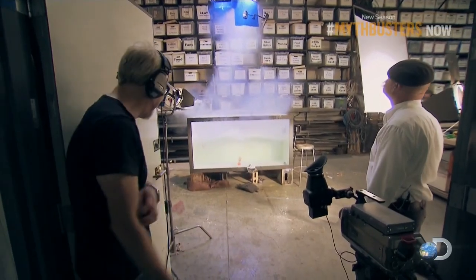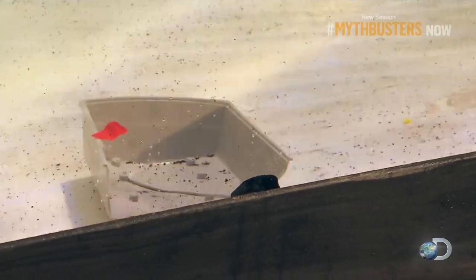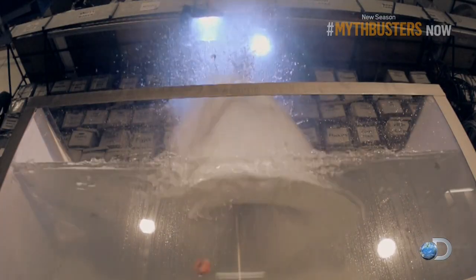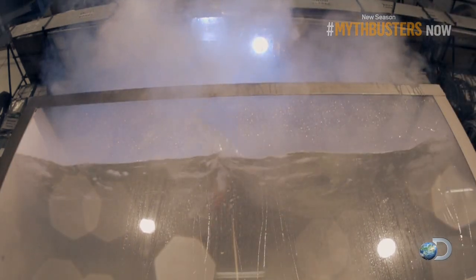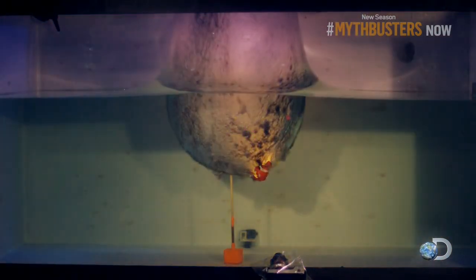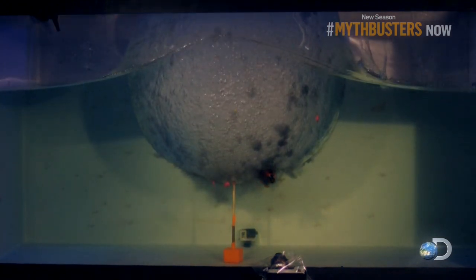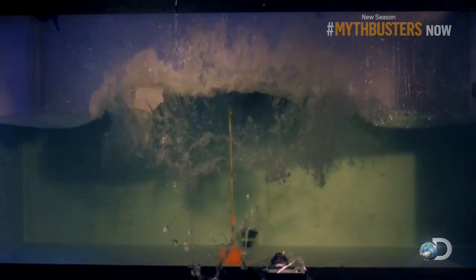Whoa! There's no more boat. That was genuinely thrilling. That was spectacular and kind of shockingly beautiful. Look at how this glowing ball forms a two-foot diameter hole in the water — it's almost perfectly spherical before it starts to collapse on itself. And the boat, well, the boat, she is no more.